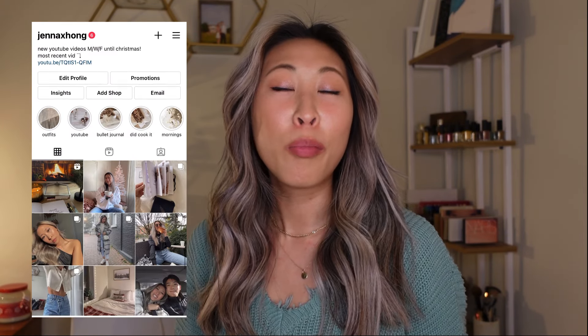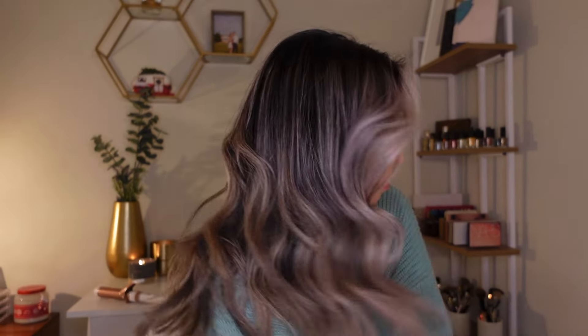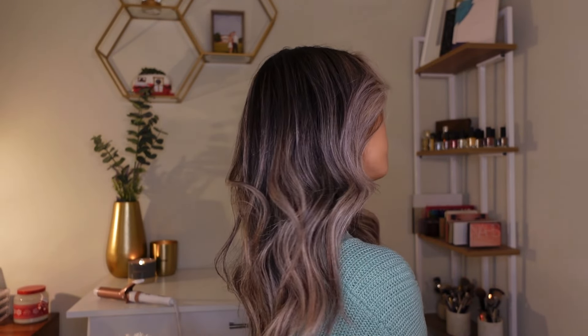Hi guys, if you're new here, my name is Jenna. I film a lot of productivity, lifestyle, bullet journal videos, and vlogs. So if you want to hit subscribe, I'd really appreciate it. For this video, I'm going to show you how I do my loose waves for $17. Honestly, it's so easy — it takes me probably like 15 minutes. So if you want to see how I get my loose curls for $17, let's just go ahead and get started.